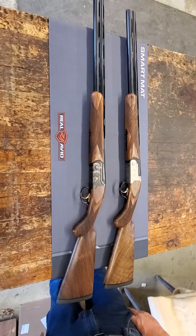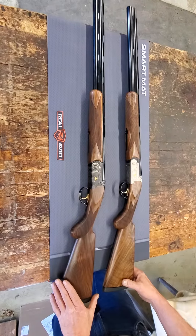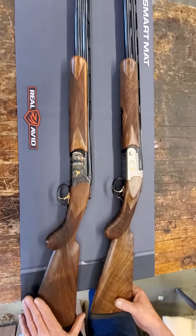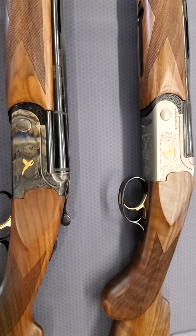Here we have the Omega Steel and Omega Lite over and under shotguns by Benton Soli. The Omega Steel has case coloring, fine checkering, and engraving.